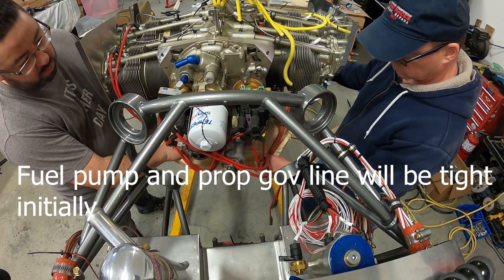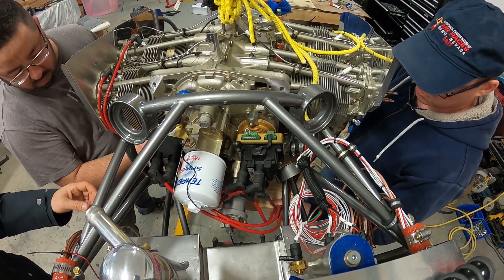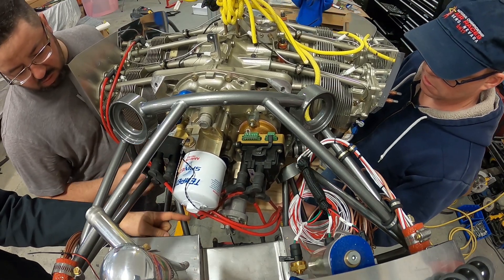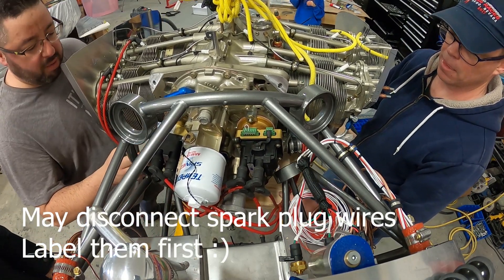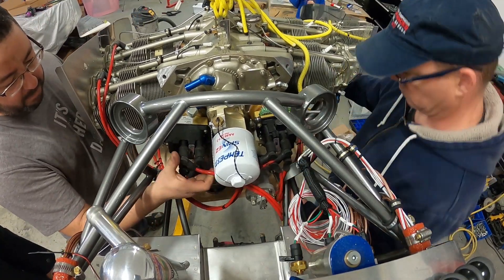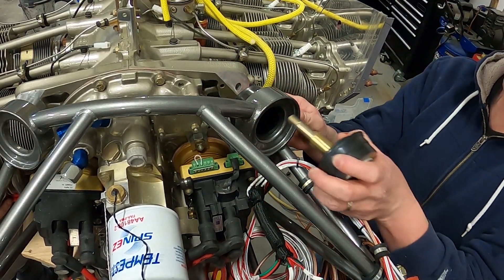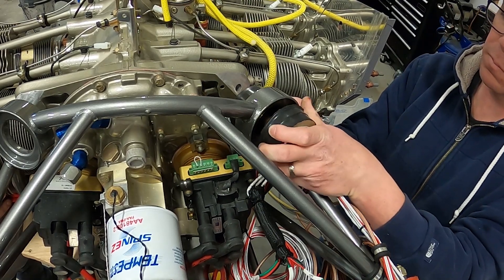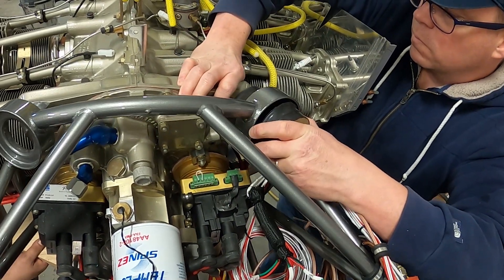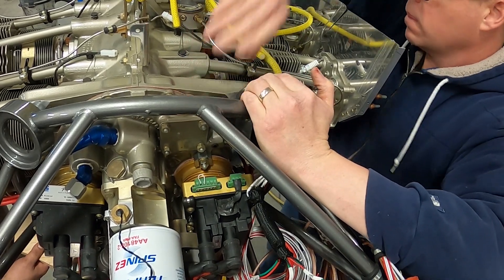Now we're going to actually mount the engine. A little bit of prep going in — we'll slide it in. It's going to be quite tight on the RV4. If you have a prop governor line, it's going to be tight to the mount, so be careful that you don't bang it or wreck it. The fuel pump will also be a little bit tight. You might want to pull the spark plug wires and get them out of the way to make it all easier. The first bolt is going to go in quite easy — it'll slide right into the hole and you'll be able to get a couple threads on it. The first one is by far the easiest, and this engine installation actually went quite well.